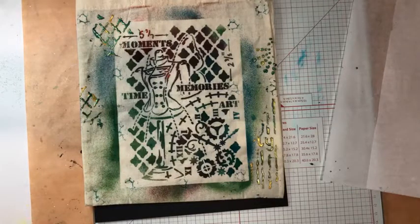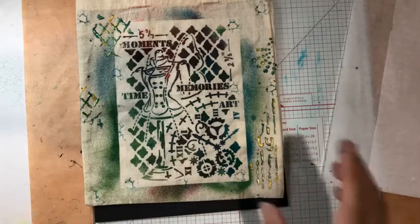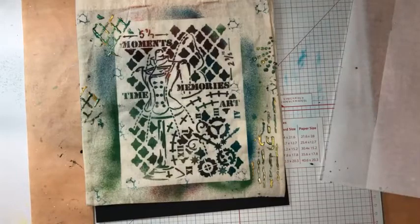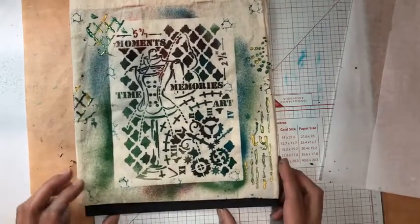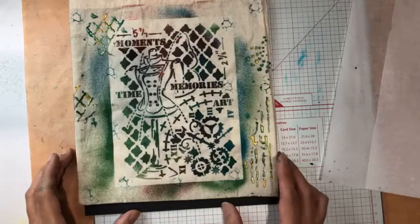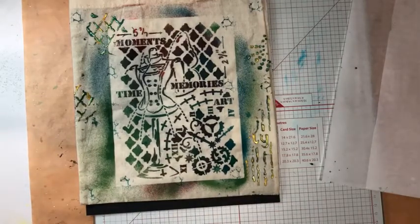Dali and I both carry the fabric medium mist in a range of colors. We also carry the fabric paint because you can use a fabric paint through the stencil, like you would just stenciling. We also carry the small and the big bags. I'm not sure Dali has the small bags, but definitely she carries the big bags. I hope you guys enjoyed this, I'm so sorry it is so short. Have a great day, and Dali will be live on Thursday. Let me know if you need anything. Bye, everyone!